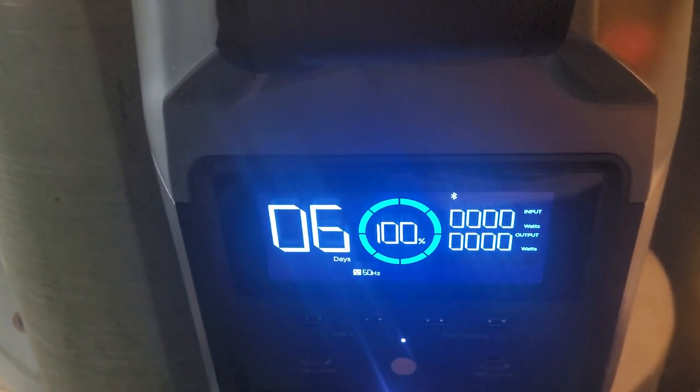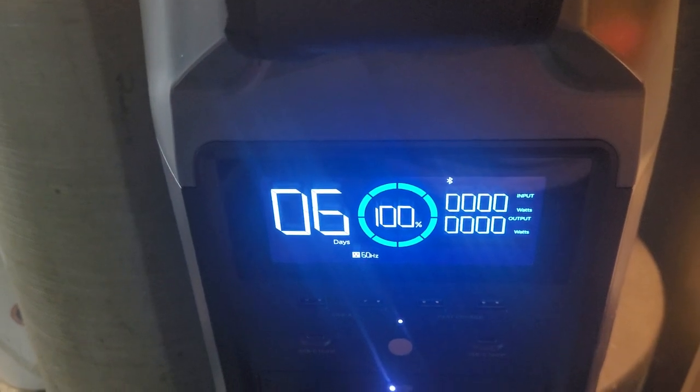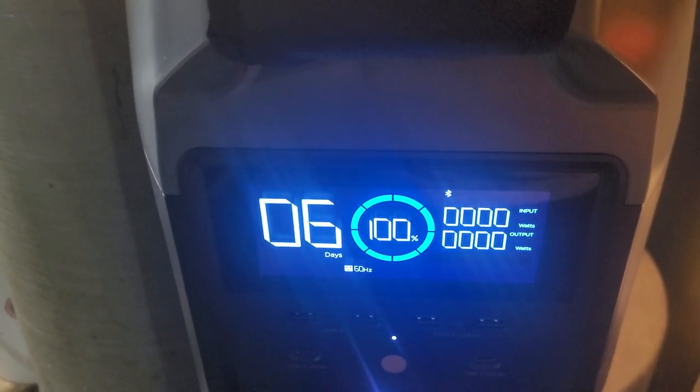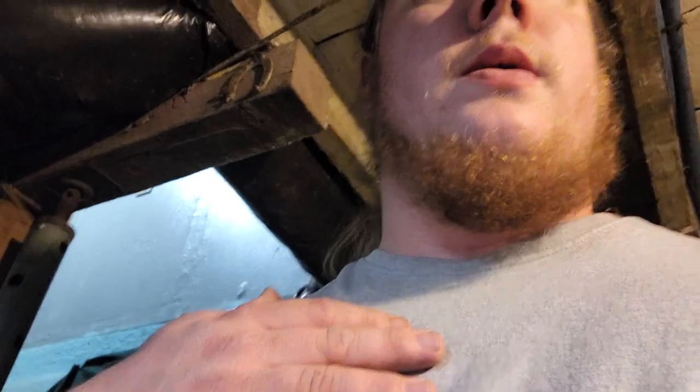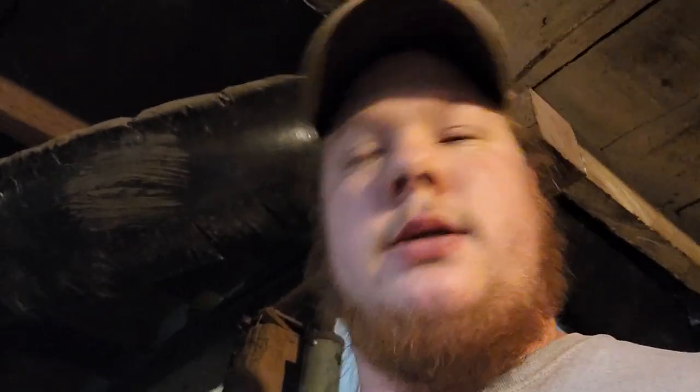We're looking at 6 days. I think this thing will run a sump pump through a rainstorm, long enough for you to not have to carry buckets out. Now it's running again, around 330 watts. Once it kicks off, let's see if it goes back to 6 days — it's still at 100% power.